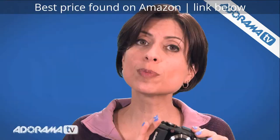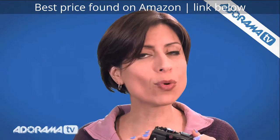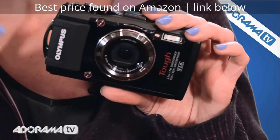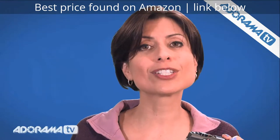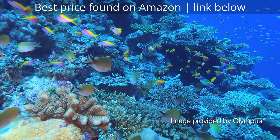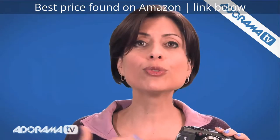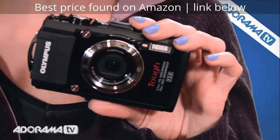Something else it does is exposure bracketing, which is unusual for a compact camera like this. But it does even more — it does something called focus stacking. Focus stacking will help increase your depth of focus. The lens on this starts at f/2.0, so you're going to get a really shallow depth of field, and you may want a little more than that underwater. What the camera will do is shoot eight sequential pictures, moving the focus from forward to back, and compress them into one image. So you can get greater depth of focus and not have to worry about things being out of focus or out of the shot.